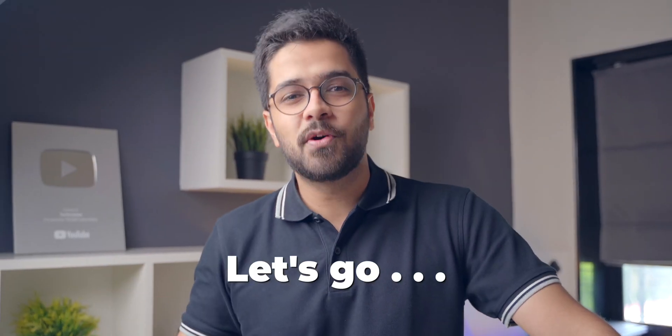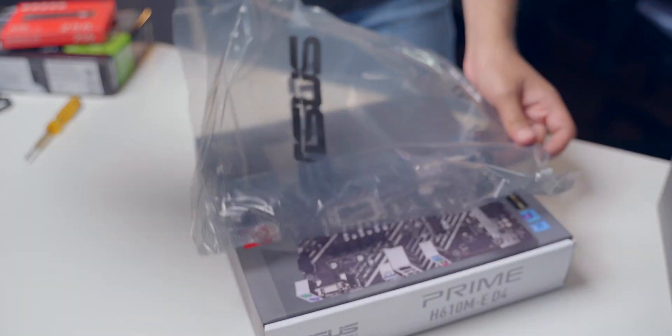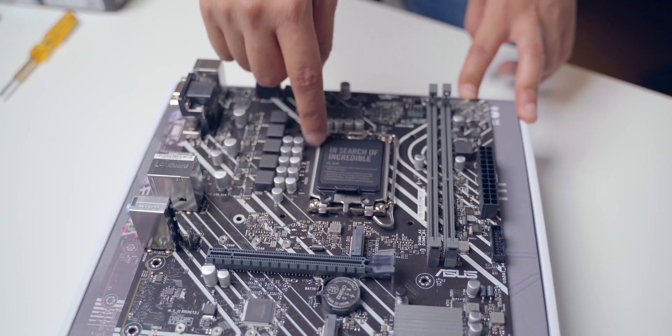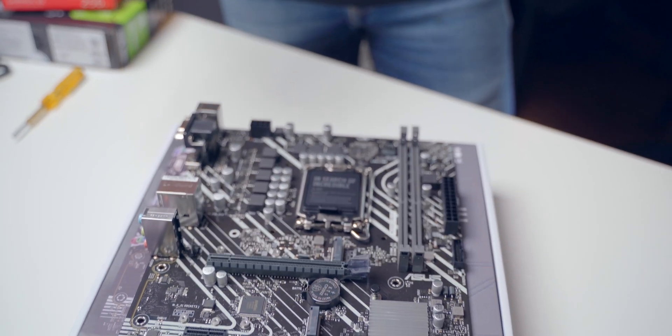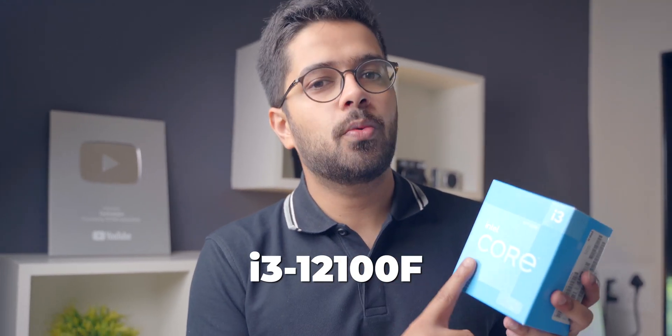Now let's go ahead and build this PC. First up, I'm going to assemble everything on the motherboard and then connect the motherboard inside the cabinet. Let's open up the motherboard. Be careful with the motherboard. It looks amazing! Here's where we are supposed to put the CPU, here's where the RAM goes, and there are a bunch of other slots. I will take you through each one. First up, we will install the CPU — the Core i3-12100F — because that's the main thing.